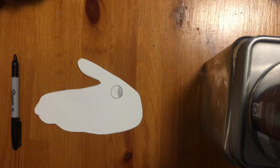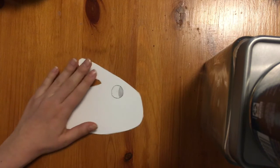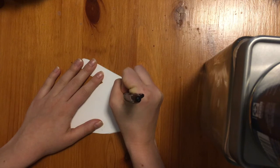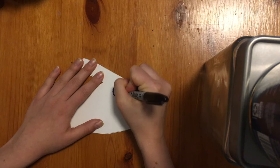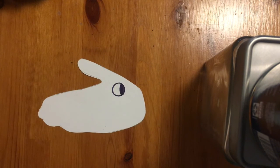If you haven't finished, just pause the video. The next thing we are going to do is trace the eye with our marker — any color you like. I am choosing a dark black color, but you can do any color you like. Just trace over those lines, and now you have your eye. Go ahead and do yours right now.